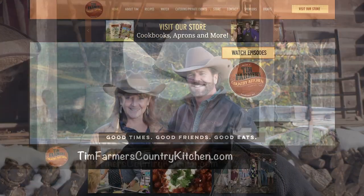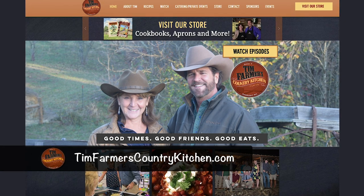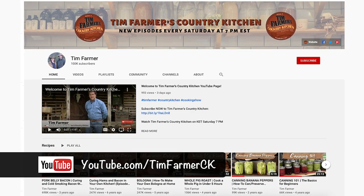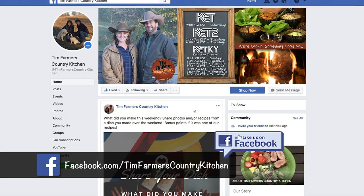If you like this recipe, we've got hundreds more out there at timfarmerscountrykitchen.com — recipes, how-tos, and videos on things we've done like building a smokehouse and tapping trees. Also, click subscribe so when a new video comes out, boom, you know about it. And if you want to be our Facebook friend, just go on there and hit like — that's all you've got to do. We talk to people from all over the world on there. And now, as the wind starts to blow — good times, good friends, and good eats.